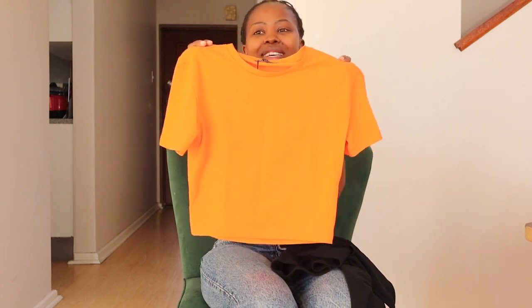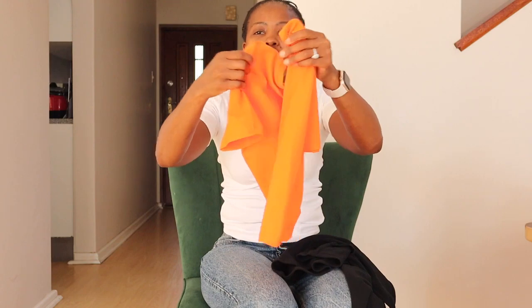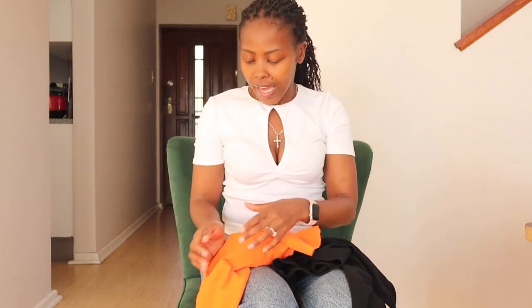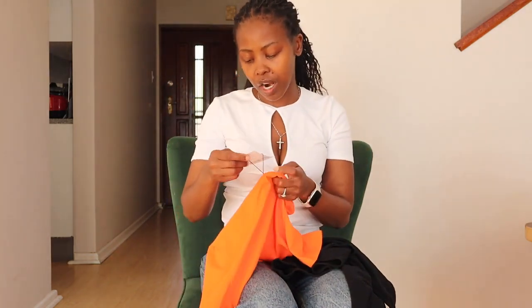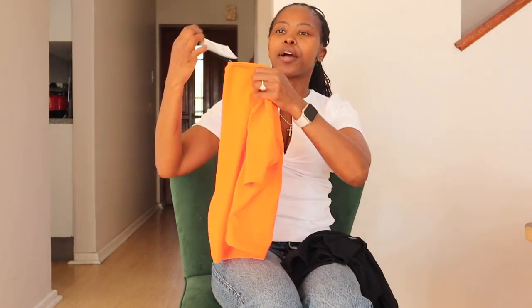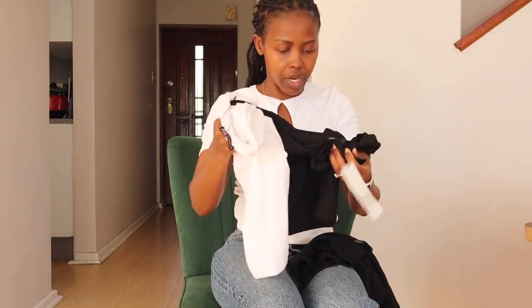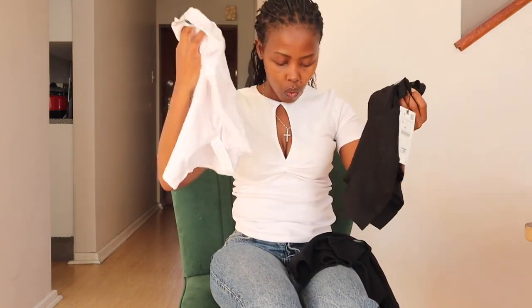Then there's this orange one — the color doesn't translate well on camera for some reason. But it's another good stretch, good quality basic tee from Zara. This one is 5.95 euros.